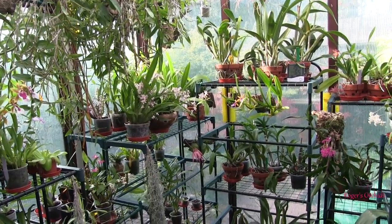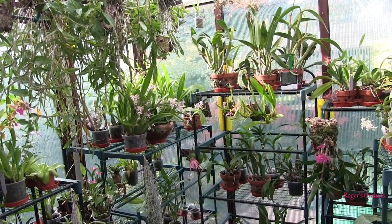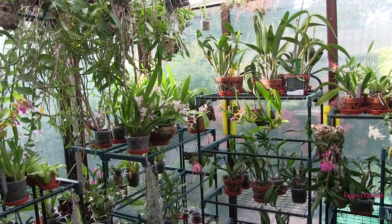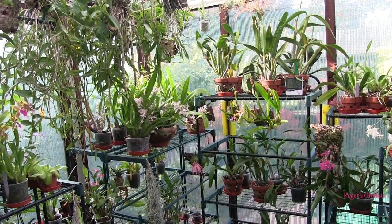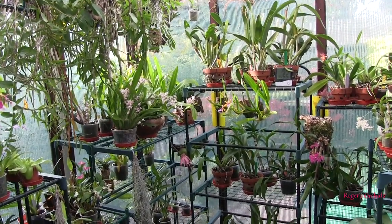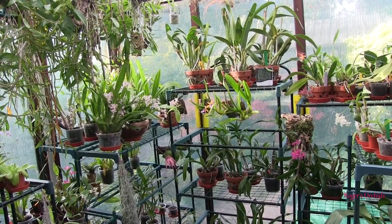So if my bark in my Cattleyas was starting to break down and getting a bit acidic, what happened when I watered them? I'd have washed a lot of that acidity out and replaced it with quite a high pH. The bark would be wet and stay like that until the acidity started to take over again, then they'd get watered again and the process reversed.